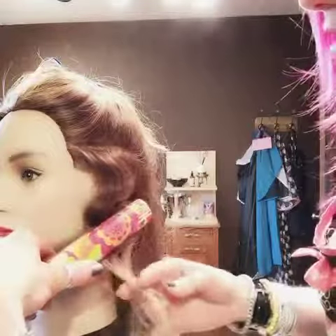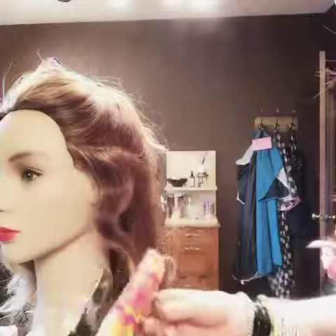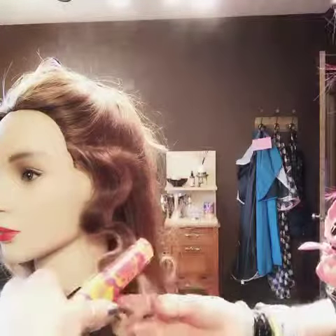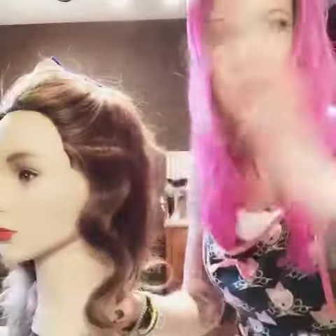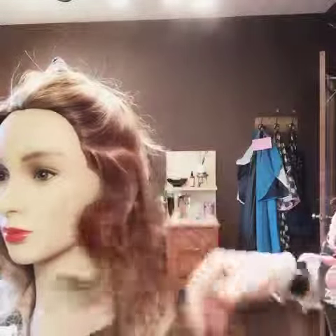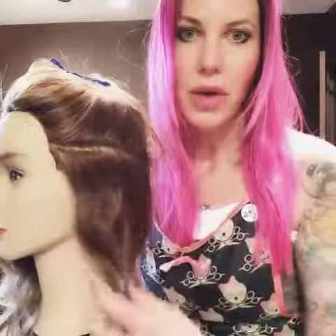Oh my gosh, that's really cool! So once that cools, oh my gosh, that is really beautiful — wow! You can kind of soften it and break it a little bit. Oh my gosh you guys, is that not gorgeous? Wow, I look like I have skills!